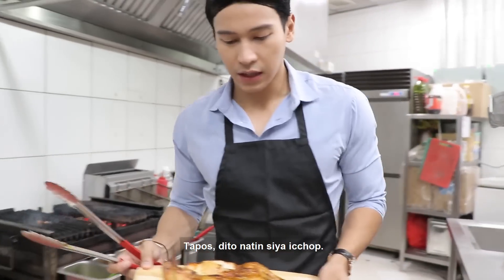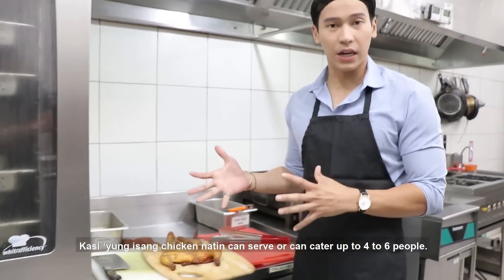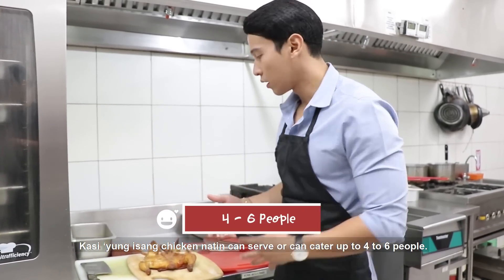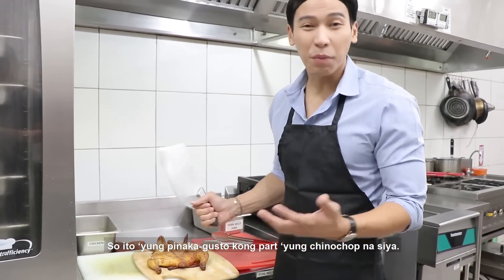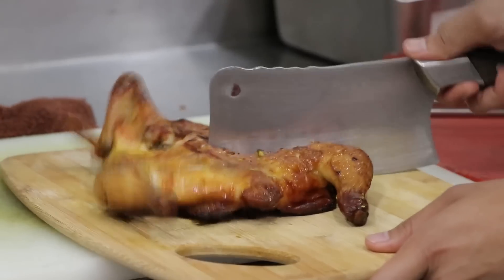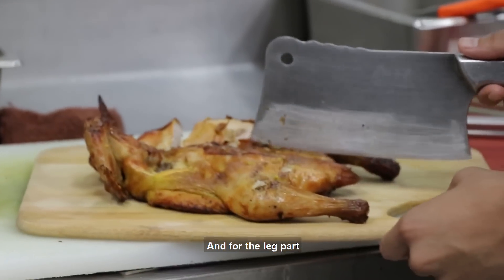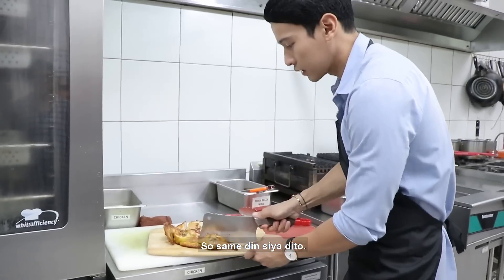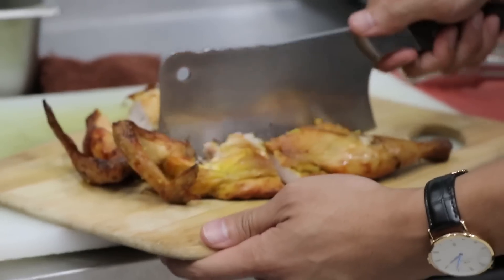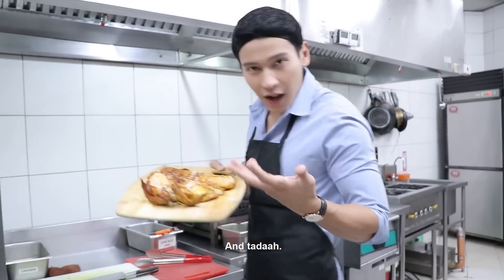Tapos, dito natin siya i-chop. Kasi yung isang chicken natin can serve, it can cater up to 4 to 6 people. So ito yung pinakagusta kong part, yung chira-chop na siya — for the wings, for the breast part, and for the leg part. Same din siya dito. Chira!